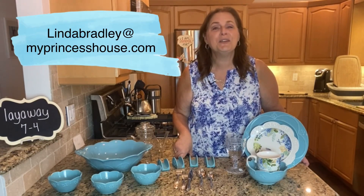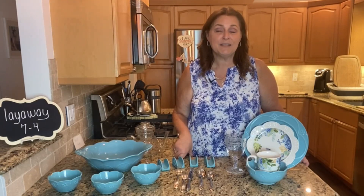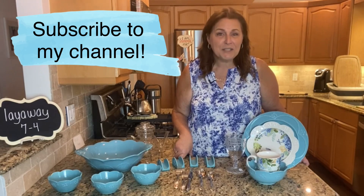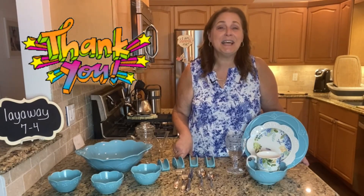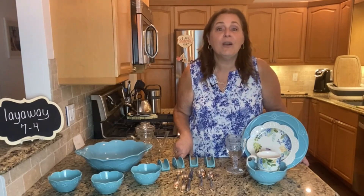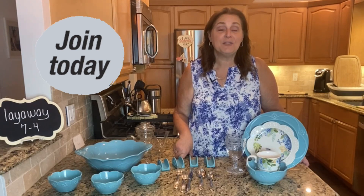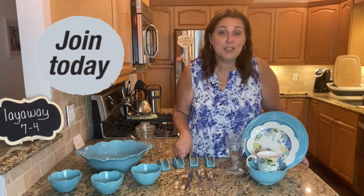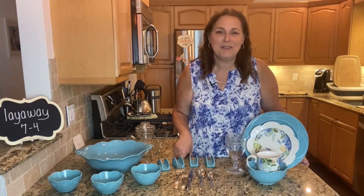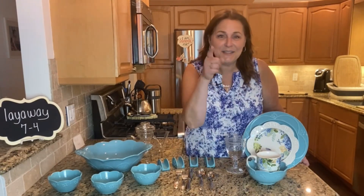Please share my video so we can share the love of Princess House, and subscribe to my channel so that you never miss a special. I want to thank everybody for watching my videos — I get a lot of people that reach out to me and it's a lot of fun to hear from you. I also want to let you know that we are hiring. Princess House is a great company to work for — they have so many advantages and I can teach you to do exactly what I do. Sound good? 856-404-7420 — I'll be waiting to hear from you.